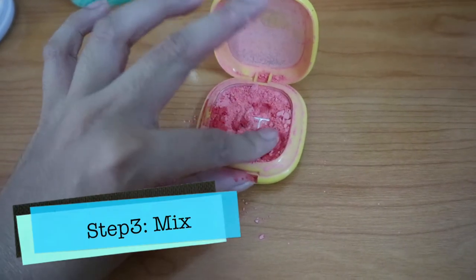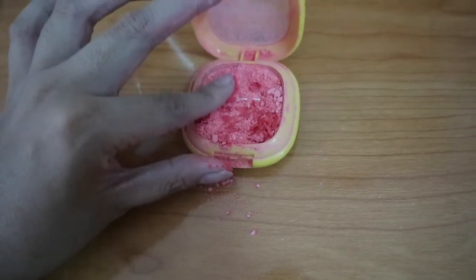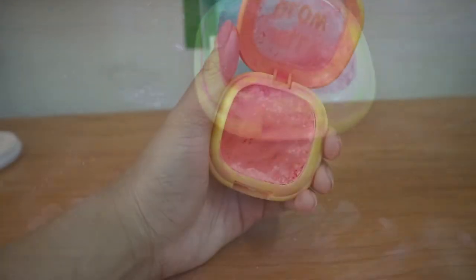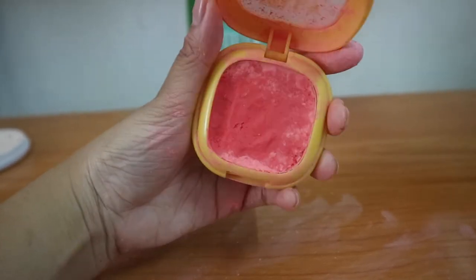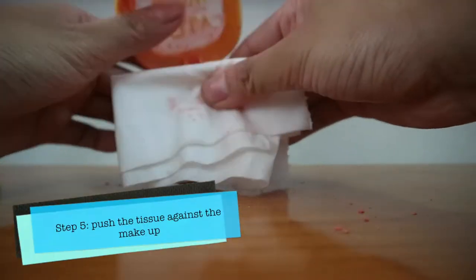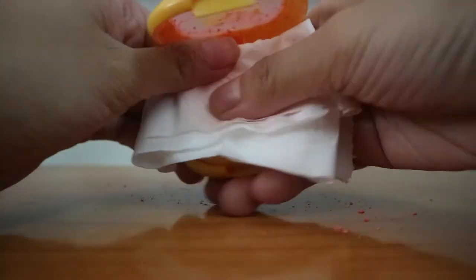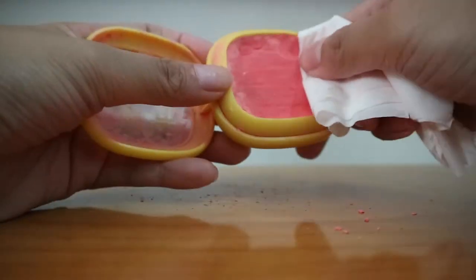Just keep on pushing and mixing the alcohol and the powder together until you have something like this. Now it looks a bit flat and like the old one. To remove the excess moisture caused by the alcohol, we can use the tissue paper — just fold it like this and then push down the tissue paper onto the powder. Don't worry, the powder will not stick to the tissue paper, so you can push as hard as you want.